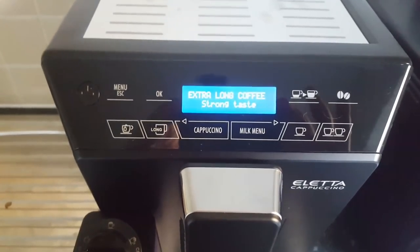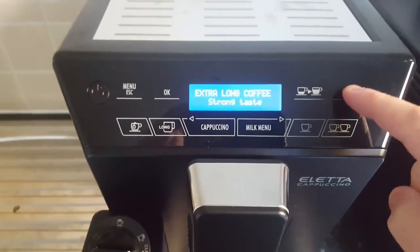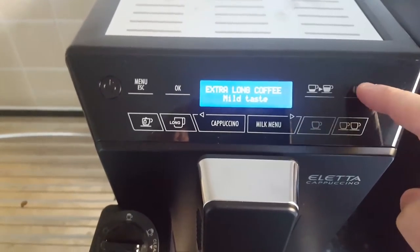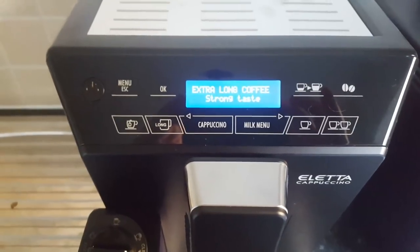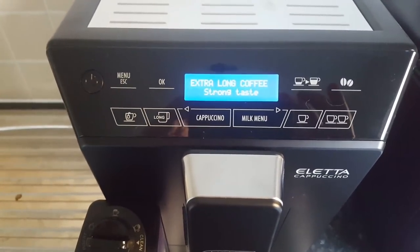And you can see it says strong taste underneath it. This button here is where you select the strength of the taste: extra strong, pre-ground, extra mild, mild, standard taste, strong taste. I like extra long coffees that are quite strong. As you can see, really simple to make those settings.